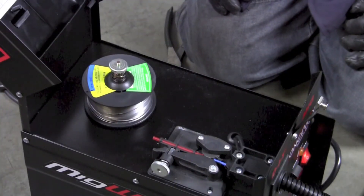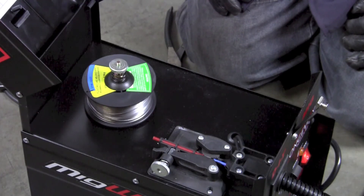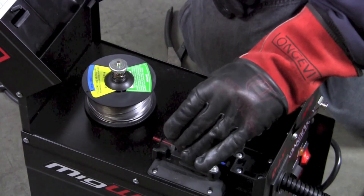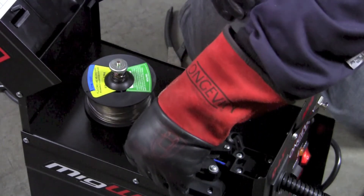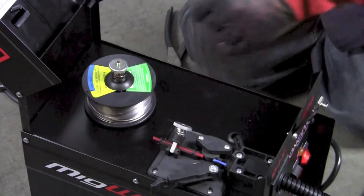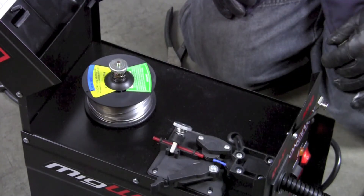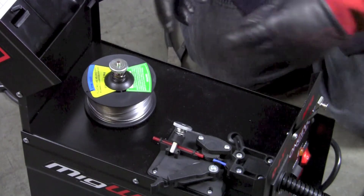Now that I've got the wire on the machine, I need to feed it into the gun assembly. The first thing I want to do is relieve any tension on the feed rolls — I'm going to open that up a little bit to give access for the wire so I can help feed it into the liner that goes to the gun.